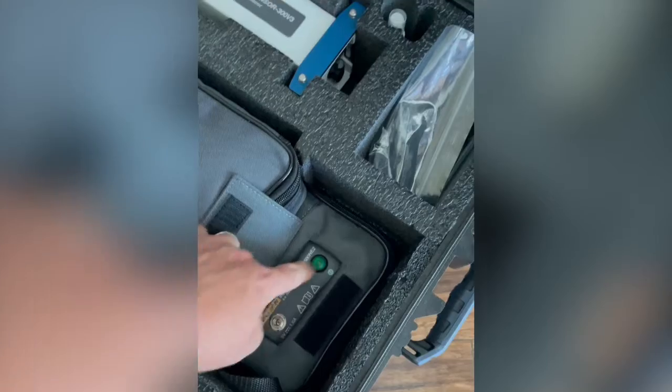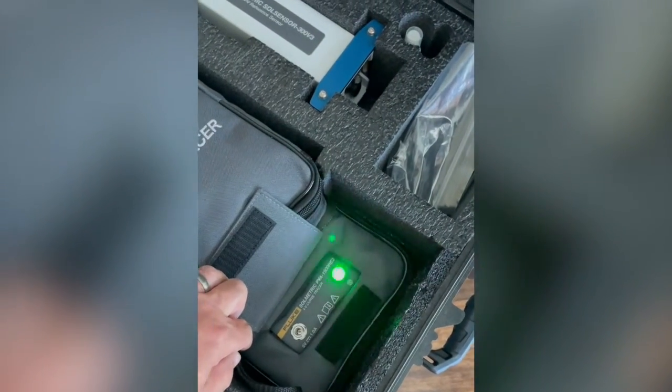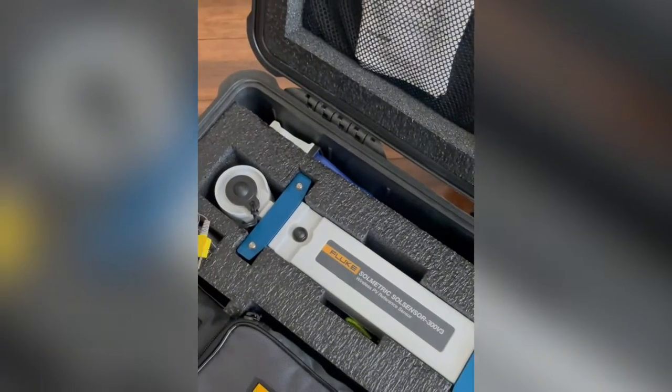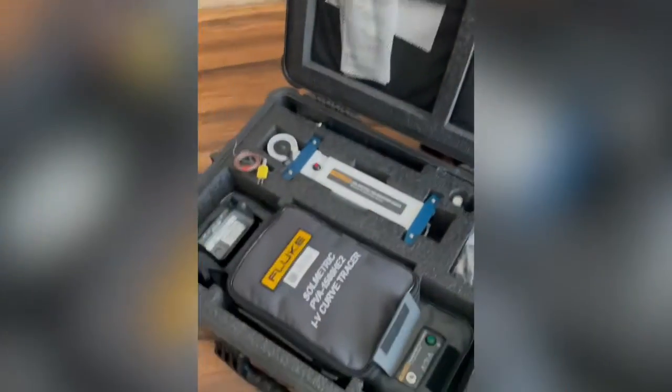So how do we set this guy up? First thing we're gonna do is turn it on. We got our blinking light there. I'm gonna then turn on the sole sensor. Got my blinking light there.